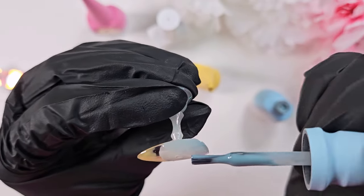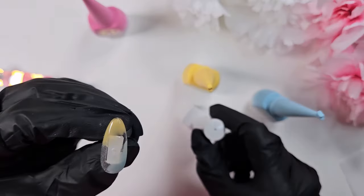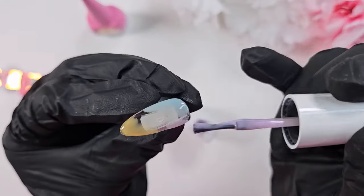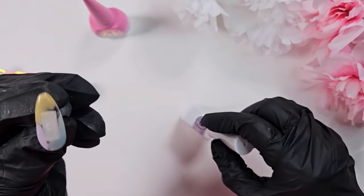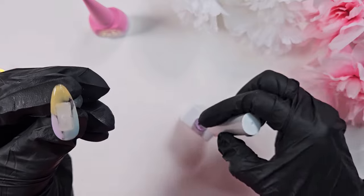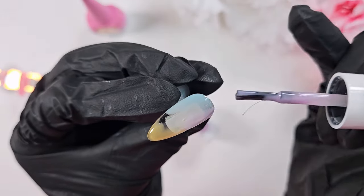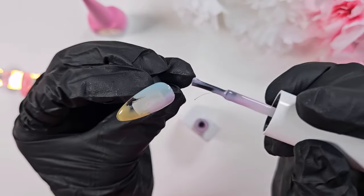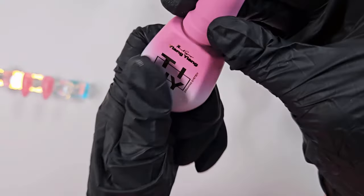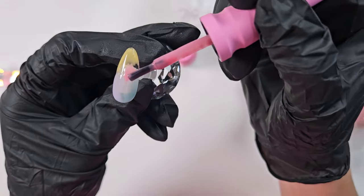What I mean by wet blend is I laid down all the colors in the places I want them and then tried to blend them together with an ombre brush while they were still wet. For future sets I think I will do more of a dry blend — meaning I will lay down one color, blend out the edges, cure it, and then go in with the other color on top. I think it'll just be easier to get a more opaque color payout doing it that way.